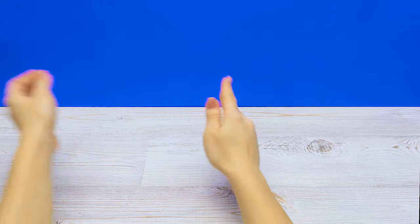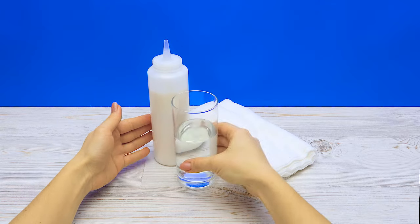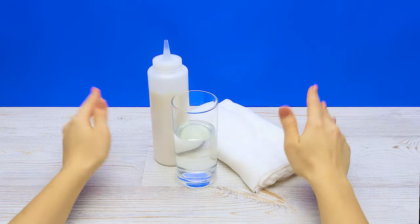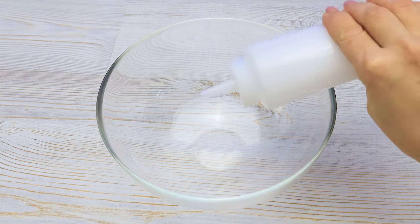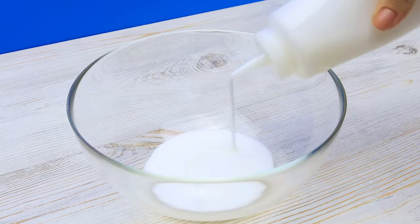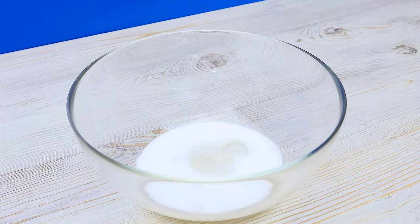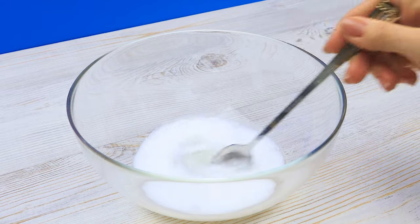We're gonna need some white school glue, cheesecloth, and water. And also a special holder, but we'll get to that later. First, let's mix the glue and water together. This much glue should be enough. Add the water — just a little less than the glue — and mix it all together.